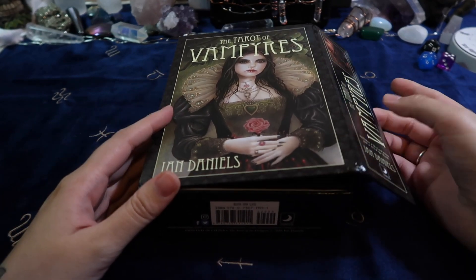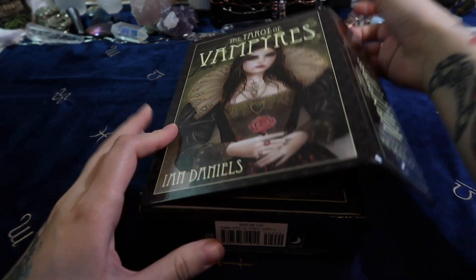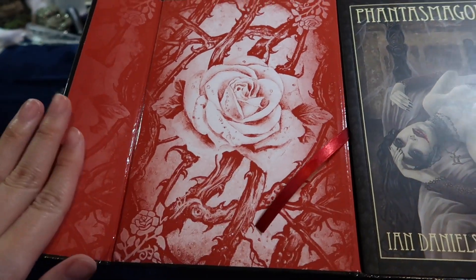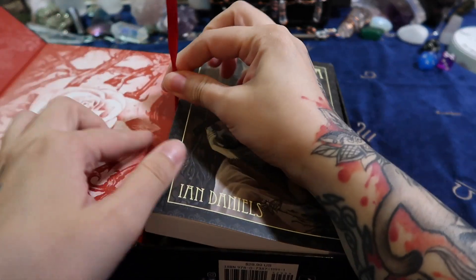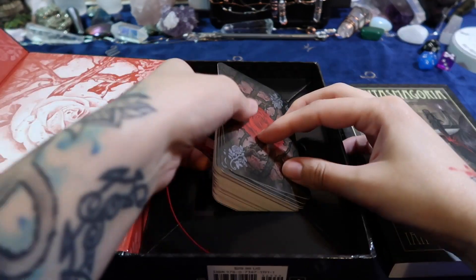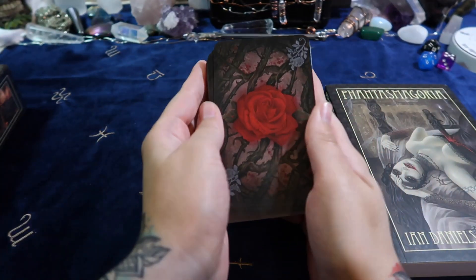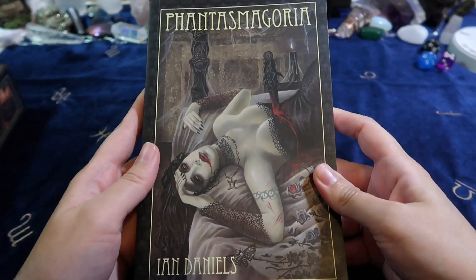This is a Llewellyn deck, so it's your typical clasp box. Pretty huge. Look at this rose on the box — if these were the backings of the cards! Let's see this book. Oh my god, it's pretty. Oh, these backings. This is a pretty heavy book right there. Wow, this is so pretty. Let's look at this huge book.